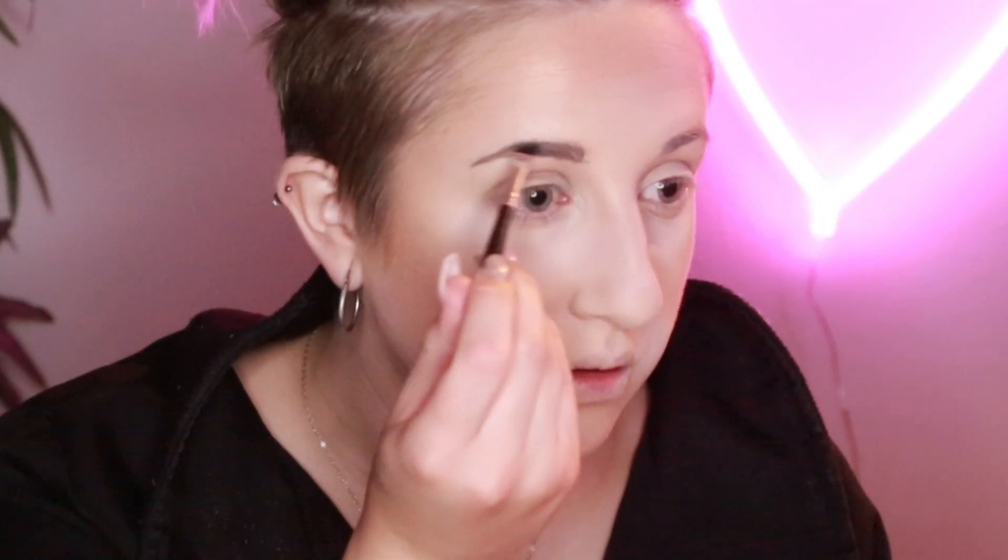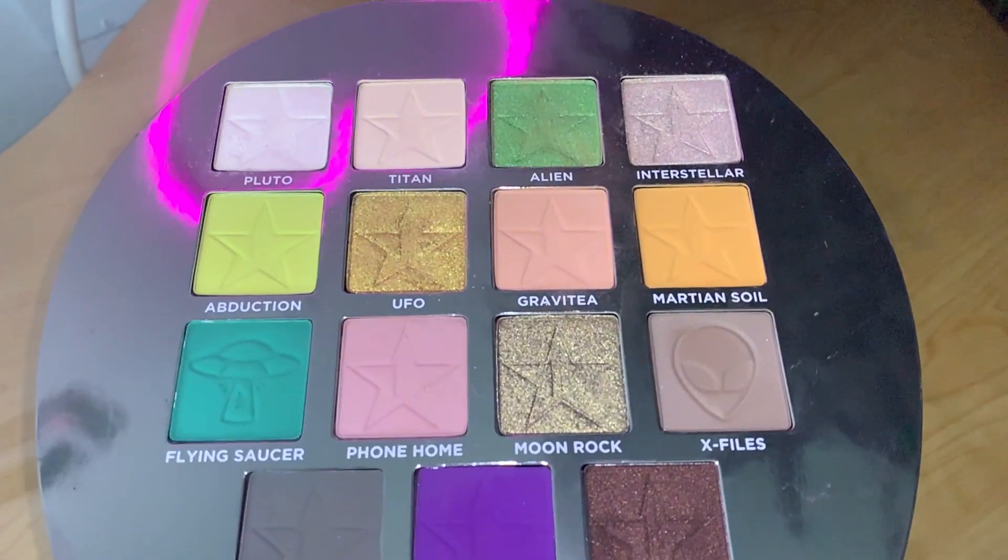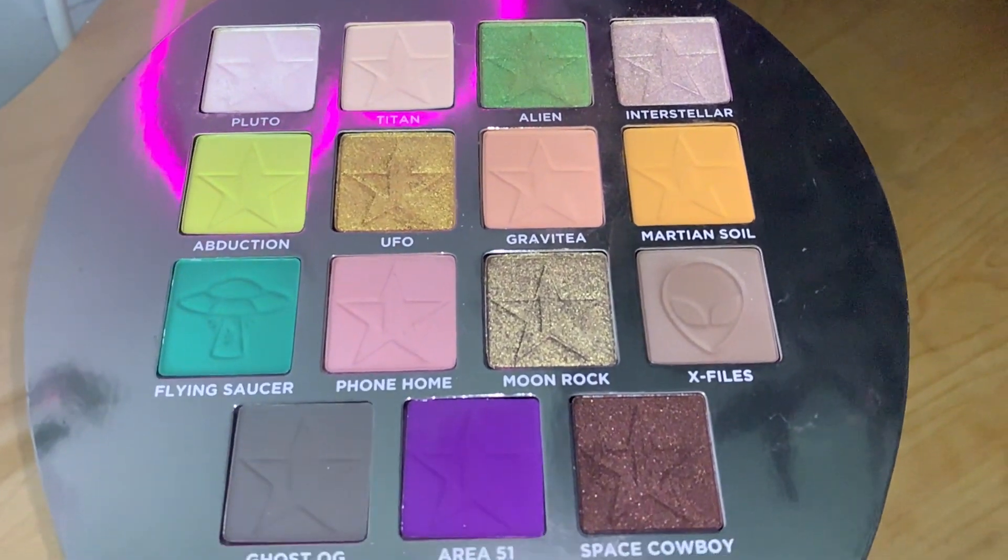I use Anastasia Beverly Hills Dip Brow Pomade and fill in the natural shape of my brows. Now it's time for the main event, what you're all here for — my eyeshadow. For femme Naruto, I'm going to do something really, really extra, something crazy over the top. I have three really amazing palettes to choose from, all from Jeffree Star: the Alien, Blood Sugar, and Blue Blood. To start, I'm going to be using the Alien eyeshadow palette.